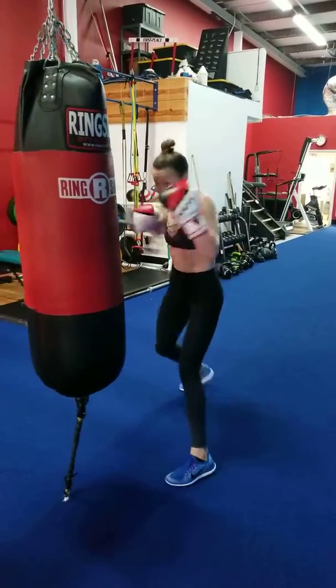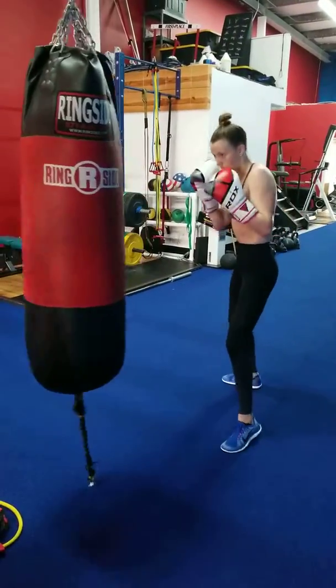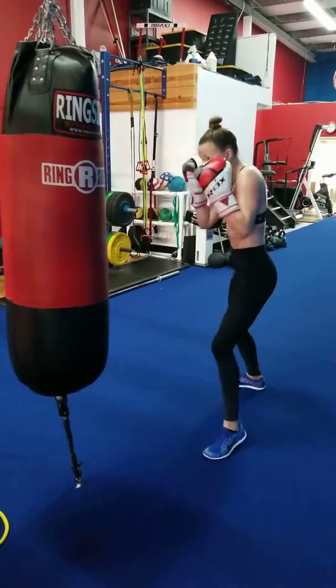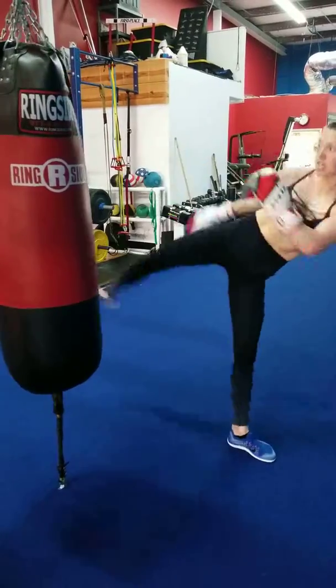Now add the right leg. Come on, you got to step out hard. Power. Quick. Snap. Good. Again. Good. One more.